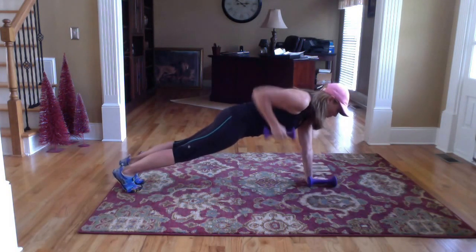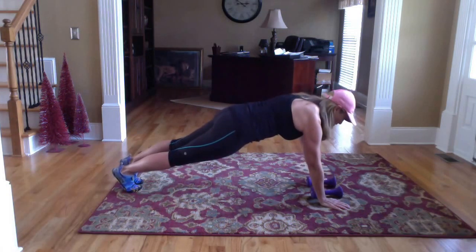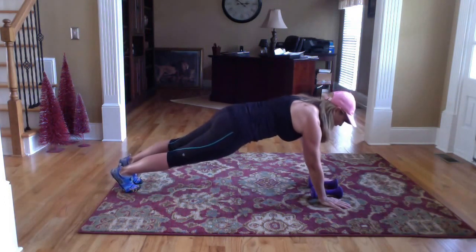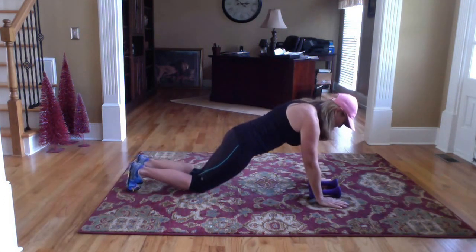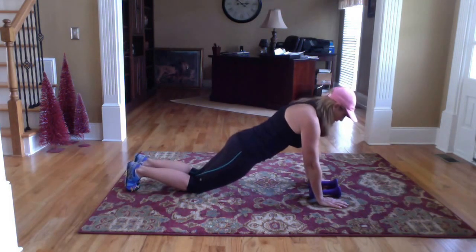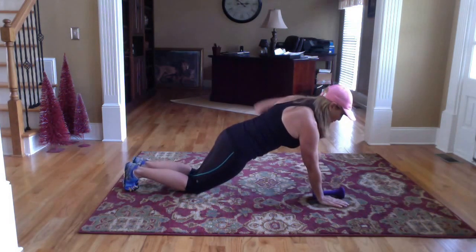So basically it's going to be a row and a row. Now you can try to do these really fast, but you won't get the workout that you'd like. So try to do them slower. If you need to come to your knees, come right to your knees and make sure that you've got that right position. Row and row.